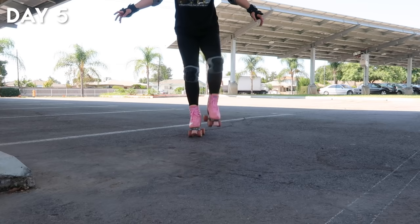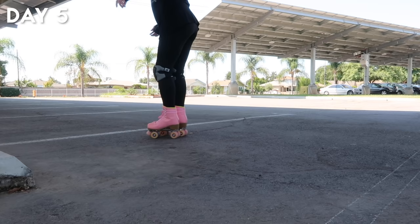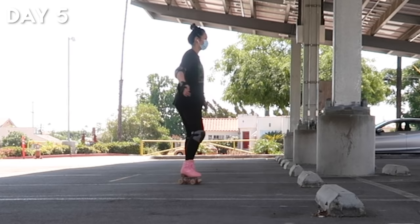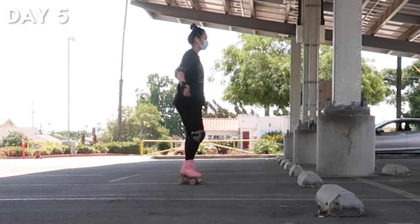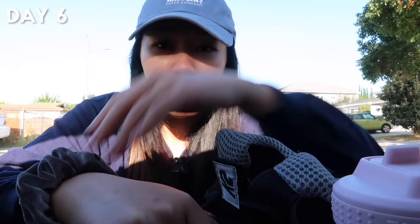Day five started with me practicing balancing on each foot to do it more confidently. This is the day I realized I'm more comfortable balancing on my left foot, meaning I'm left-foot dominant. I learned this one-foot heel trick — I'm still not sure if it has a name. I practiced a little more backwards skating and ended with a lot of transition practice. I was leading with my elbow and not my head, so it wasn't perfect form, but not a bad start.